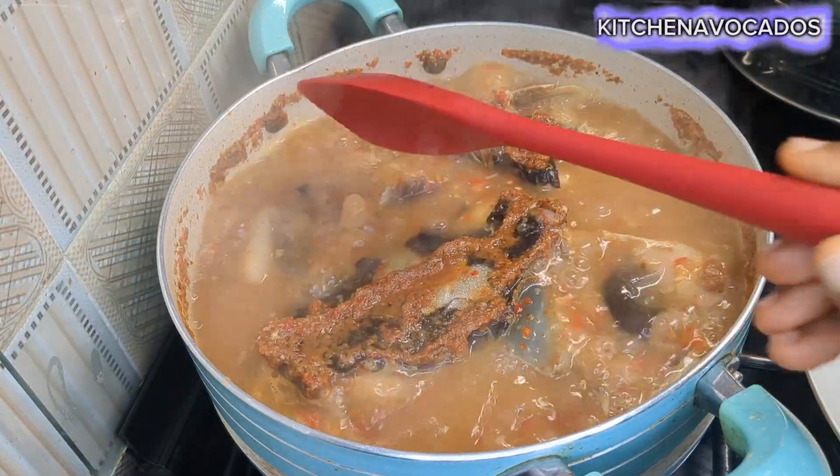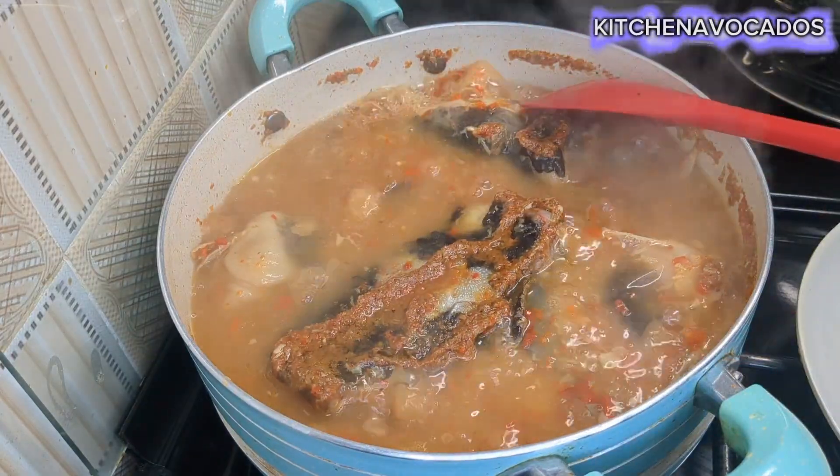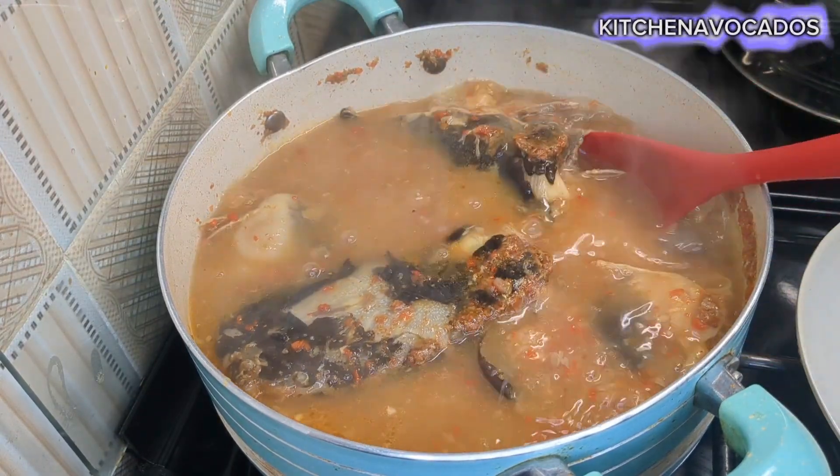I covered and allowed that to cook for about seven minutes on medium heat. After seven minutes this is what it looked like, so I went ahead and tasted again to adjust my seasoning if necessary.